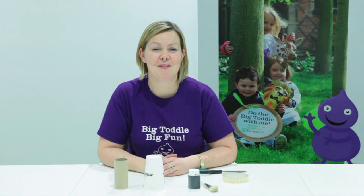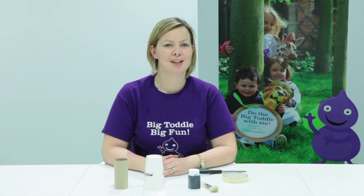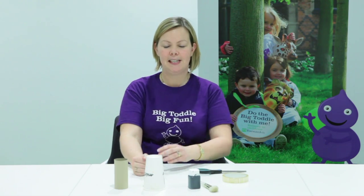Welcome to the activity videos for the Barnardo's Big Toddle 2015. It's a pirate theme, so I'm going to show you how to make a telescope to complement your toddler's fancy dress outfit.